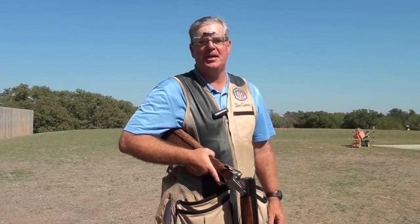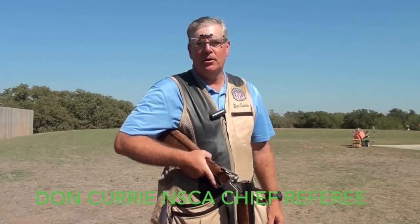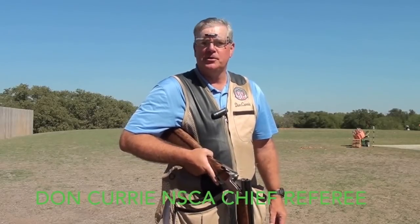Hi, I'm Don Currie, Chief Instructor of the NSCA, here with the fifth segment on the Ready Position. Let's talk about barrel orientation, or otherwise known as muzzle angle.